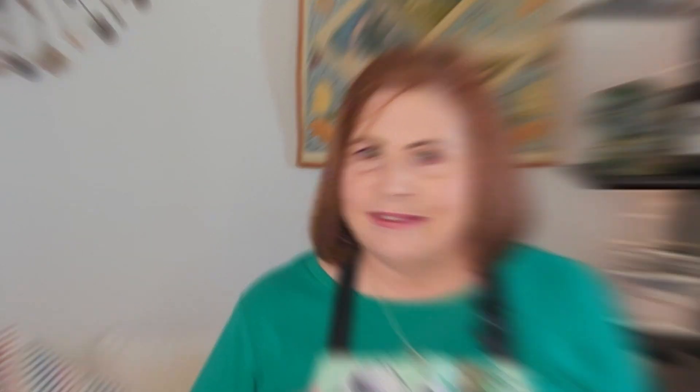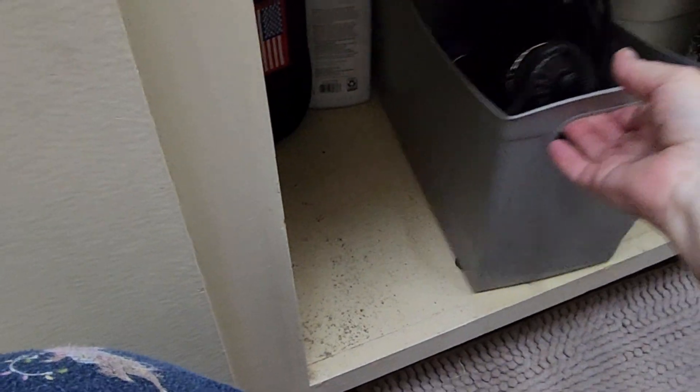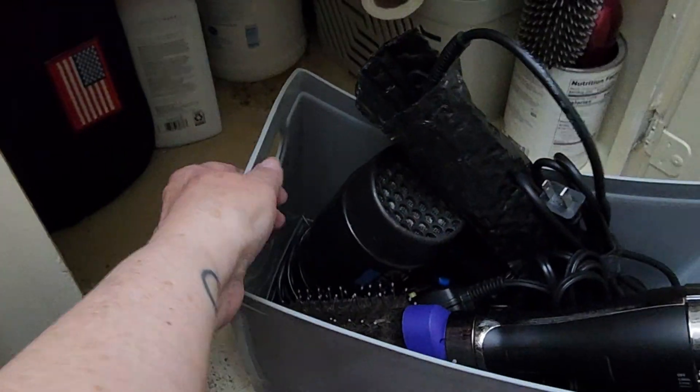Now let's finish organizing these cabinets. So if you saw my video on organizing your crafting tools, you'll know I am a big fan of caddies. I have all of my hair products in this caddy. And my hair dryer, blowout dryer, and straightener are all in this large bin. When I do my hair, it's super easy to pull out these bins, do my hair, and pop them back under the sink.